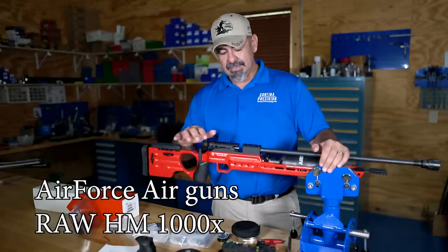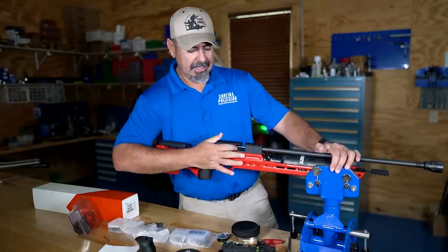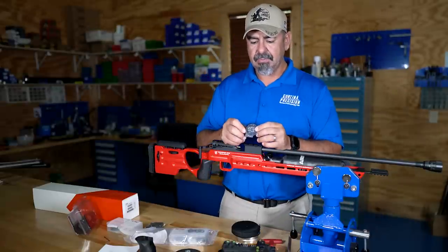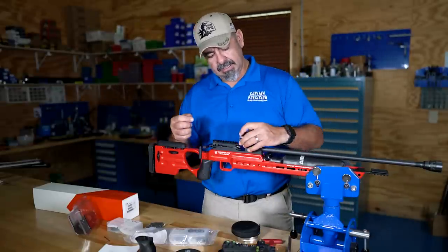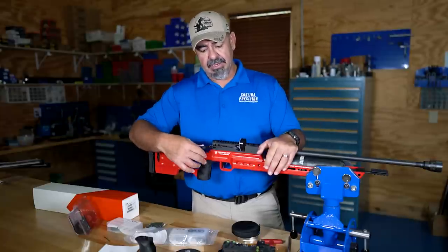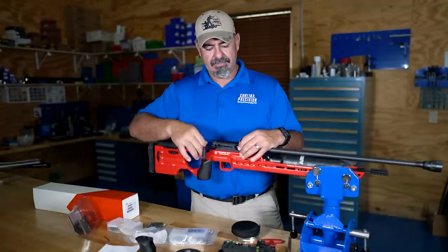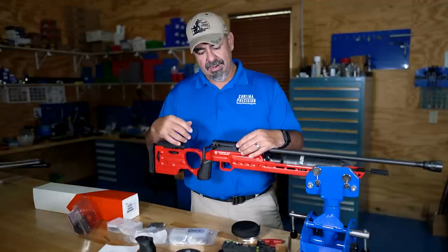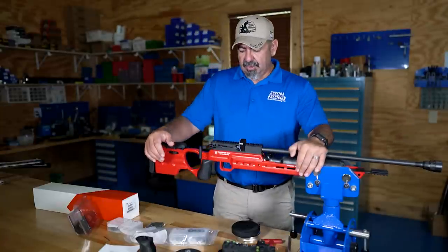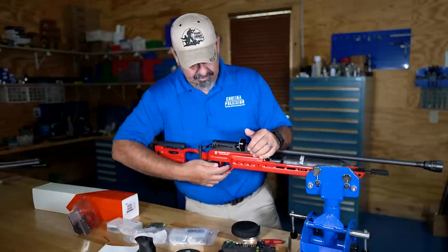The rifle itself is an Air Force Air Guns HM 1000X. This thing is sweet. The action is just a pull-back — pretty neat. It uses these mags. You load the pellets into here and the mag simply goes right there, then you just cycle it back and forth. Every time you do that it loads a new pellet. Whenever you can't push it anymore, that means you're empty — pull it out and replace it with a new one.